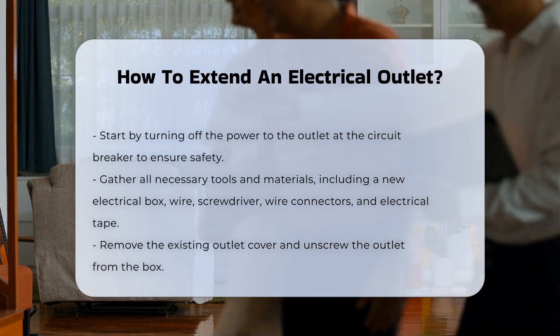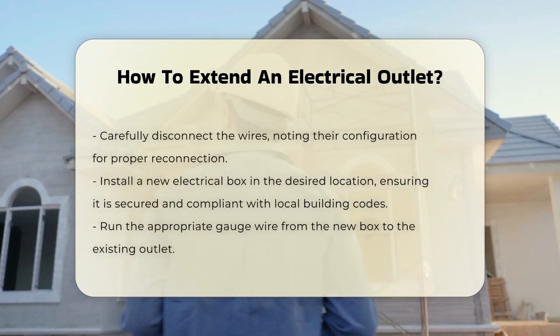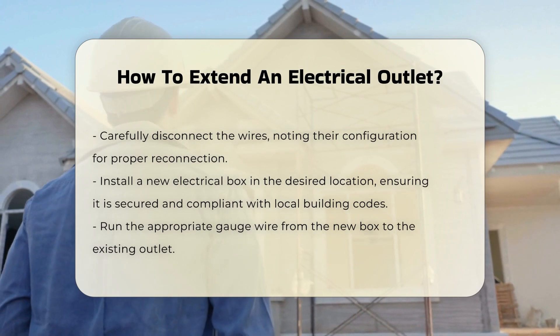Next, gather necessary tools and materials. You will typically need a new electrical box, wire, a screwdriver, wire connectors, and electrical tape.